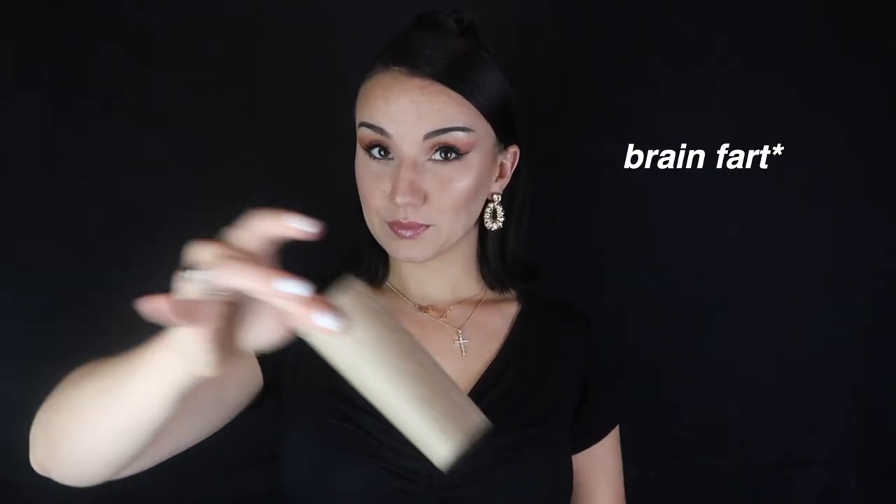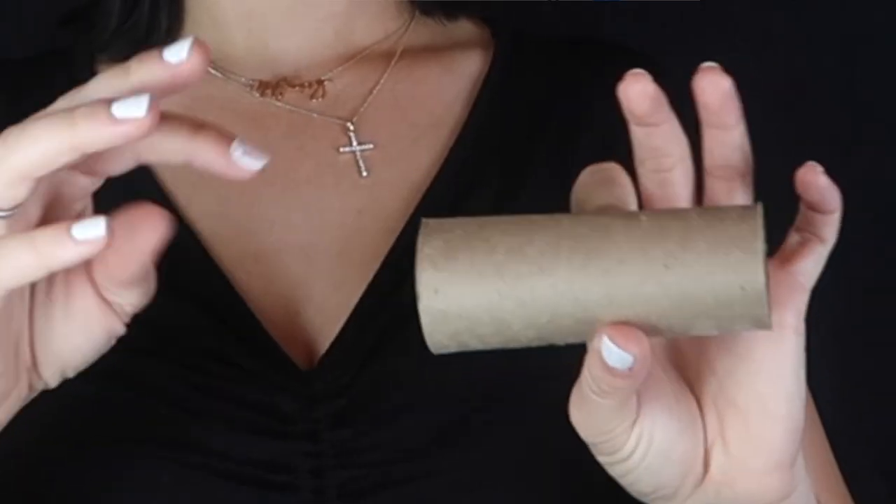My final photo idea for you guys is to take a toilet paper roll and tape it onto a flashlight. What it's going to do is add a nice little spotlight on you. It needs to be really dark in the room that you're taking the photo, obviously, so the spotlight is the only thing that you can see on the model.